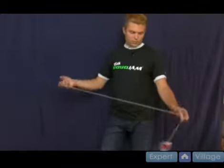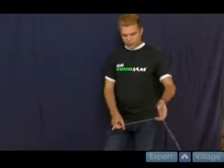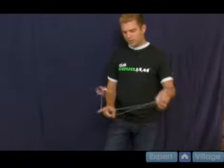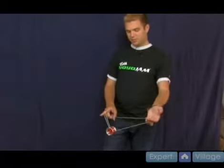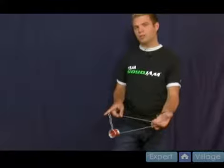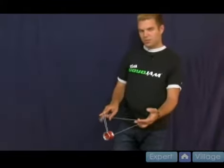Come off over your middle finger and swing it backwards around. Take your pointer finger on your throw hand and swing the yoyo onto the string. It's kind of like a backwards double or nothing, not quite because you don't have it wrapped around the whole way, but it's close to it.